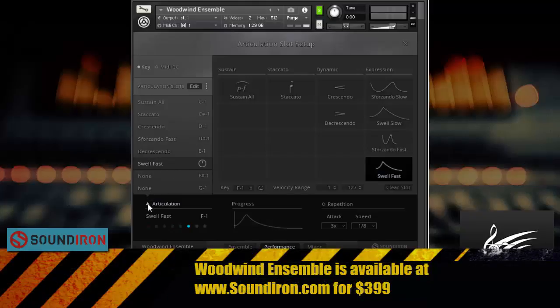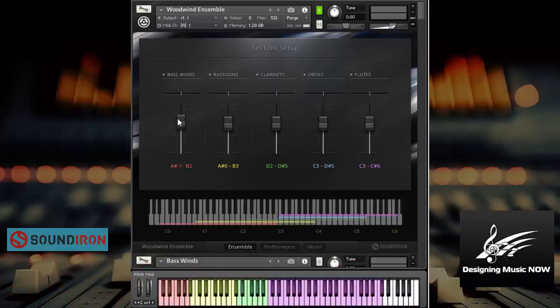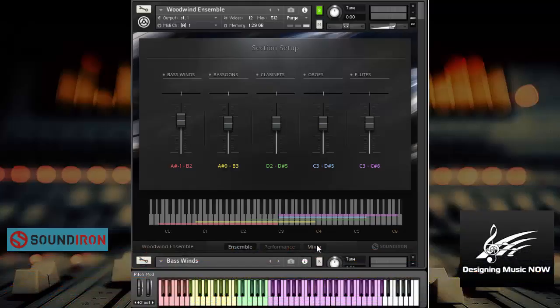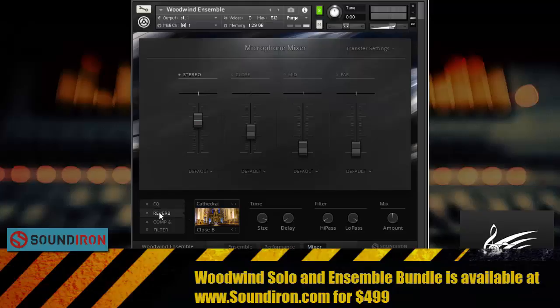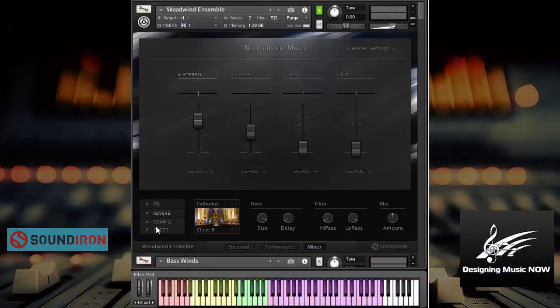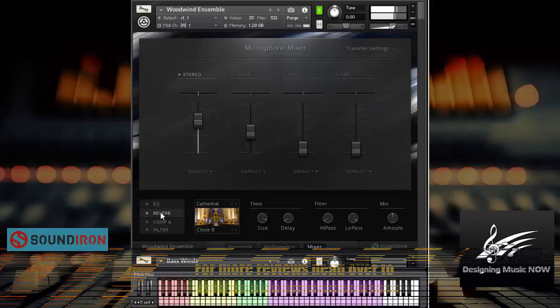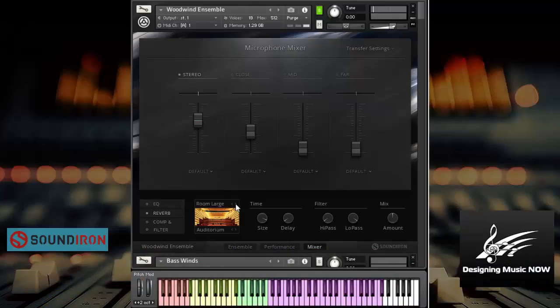So what we've been looking at so far is the performance page. There's also the ensemble page where you can select not only the balance of each instrument in terms of their level, but also where you place them on the keyboard. There's also the mixer, where you set the different mics and mic positions. You can also set reverb, compressor, and put a filter on it. The reverb sounds a bit like this — really huge cathedral. There are other IR responses in there too, and you can just put high pass filters right on there as well.